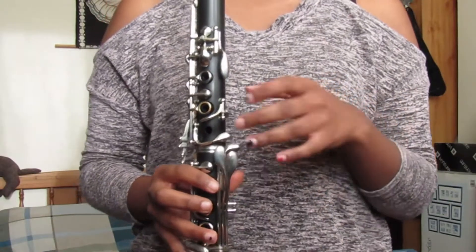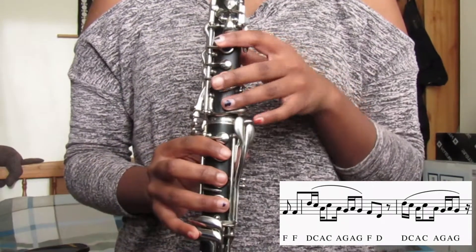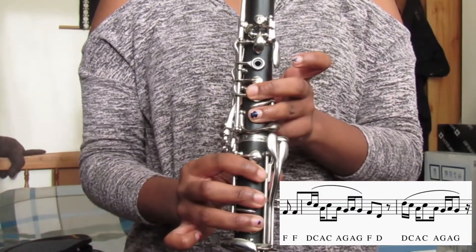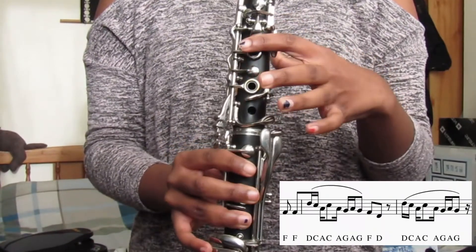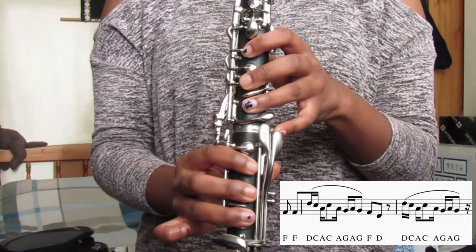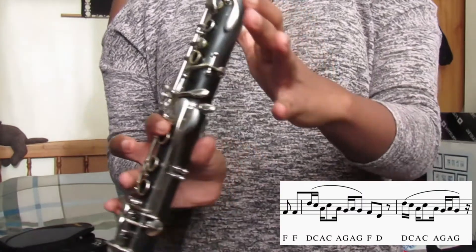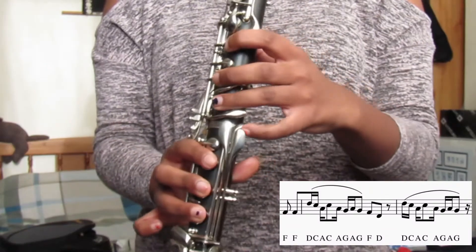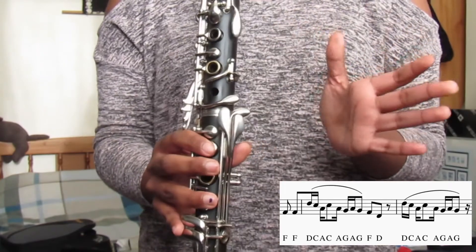And then the next two bars have these notes. So F is back key, F. Then we've got high register D, so press the speaker key. So high D, then put your finger down here for C, then A, high C again, A, G, A, G, F, and D. And then repeat that bit again: D, C, A, C, A, G, A, G. And then those two bars should sound like this.